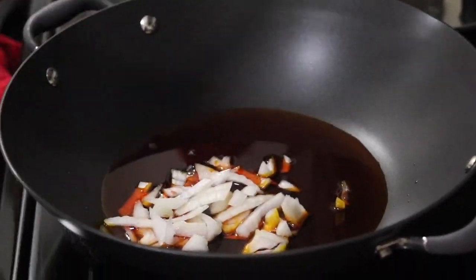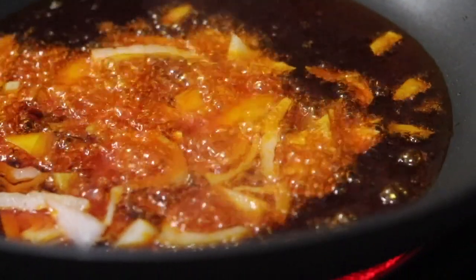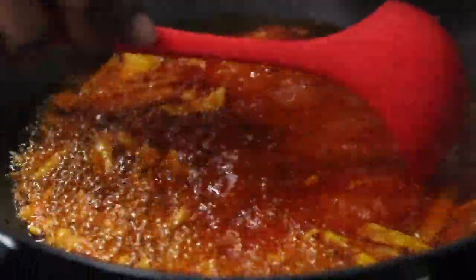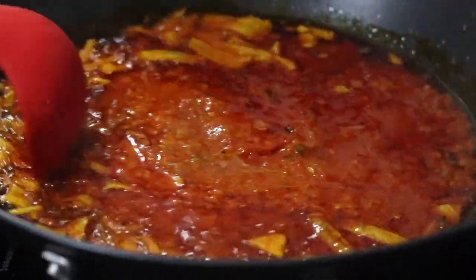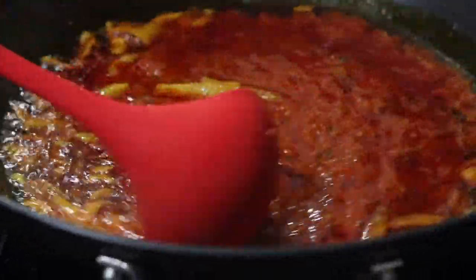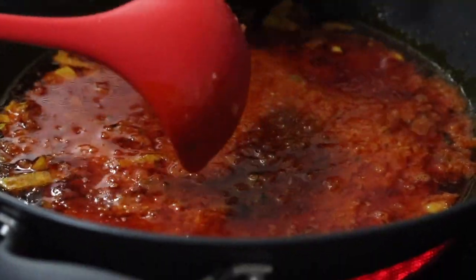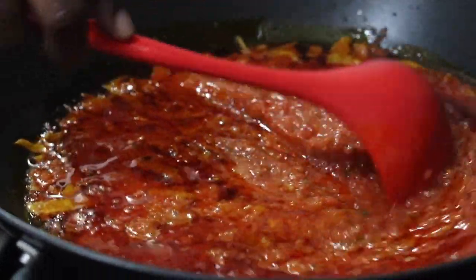Add palm oil to your saucepan or pot, add chopped onions and allow to fry for about two minutes before adding the blended pepper mix. Then allow to cook for about 10 to 15 minutes.